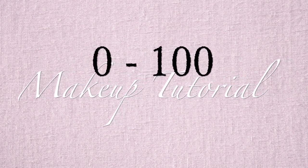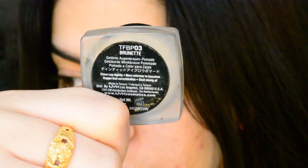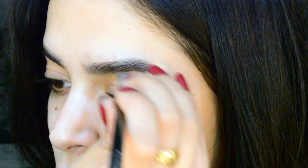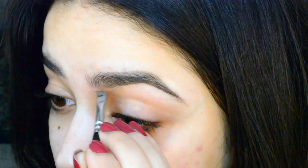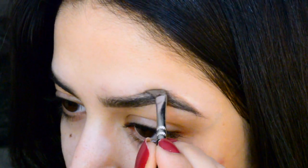Welcome back to my channel! Today I wanted to film a very easy kind of glam look that I would do if I don't know what I want to do with my makeup but have an event to go to. It's really easy if you just follow it step by step, so I'm going to jump straight into the tutorial.